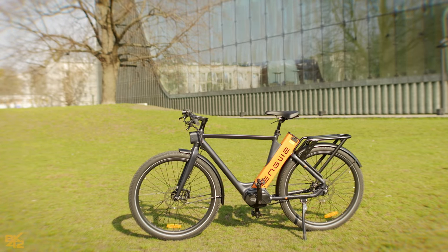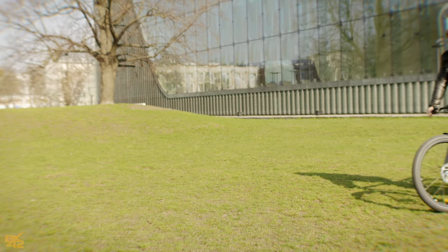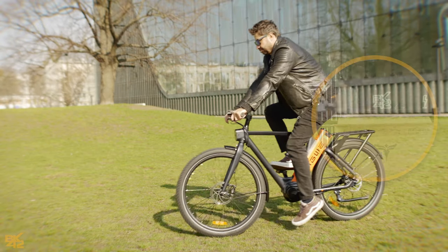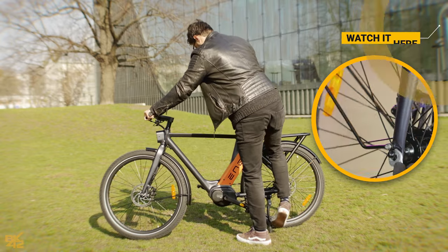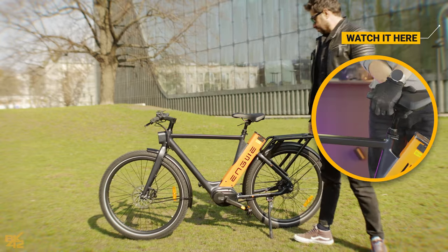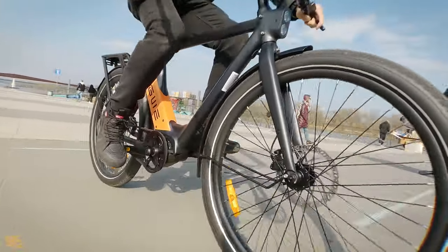Before we jump into the nitty-gritty of this review, I've got to give a shout-out to the top-notch packaging this bike comes in. Assembling it is a piece of cake, and you can see just how easy it is in the video linked here. Alright, buckle up, let's get into it.